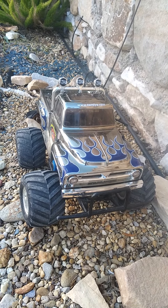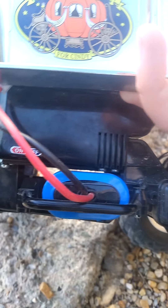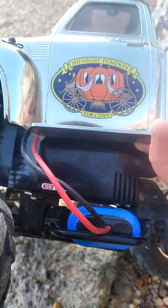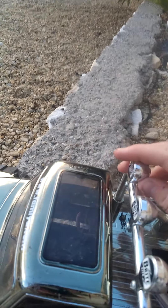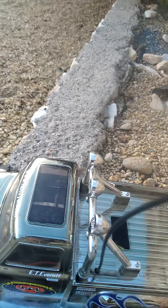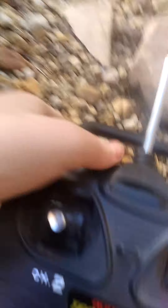It's a really good RC car for what it is. It has a 7.2 volt battery in it, and it's design adjustable. But the remote, as I said, is a square.